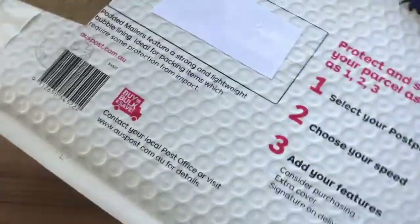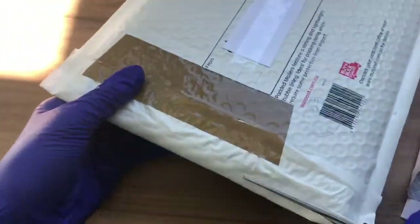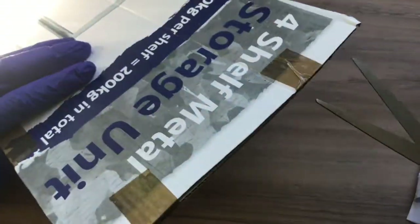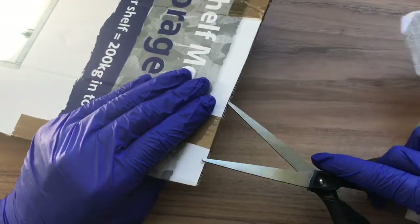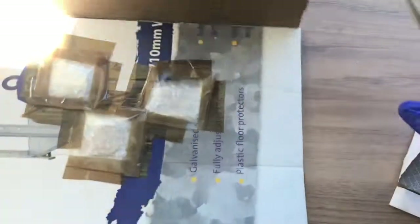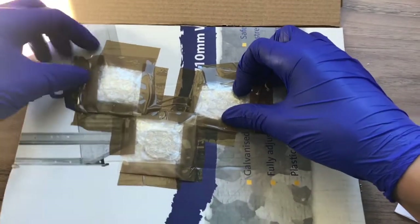Next let's open this big package, which contains the three $1 changeovers. Inside, a piece of cardboard — just trying to cut this tape. That's hard. Here we go, and here are the three coins securely packed in bubble wrap.